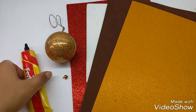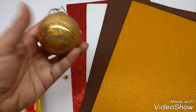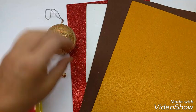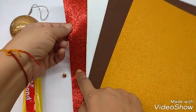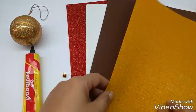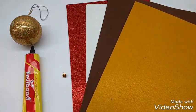Materials required: a rubber adhesive, a bobble — a golden colored bobble — a small bell, and a glitter foam sheet. Red in color, and white and brown colored plain foam sheets, and a felt sheet. You can even use a foam sheet if you have one.